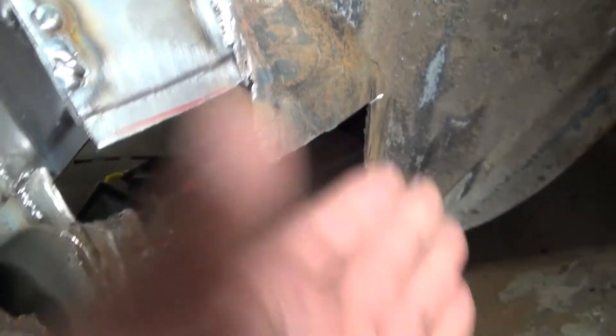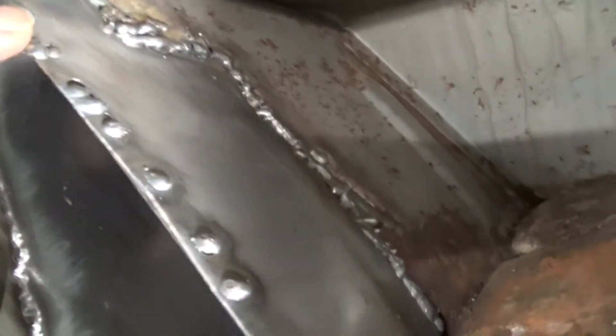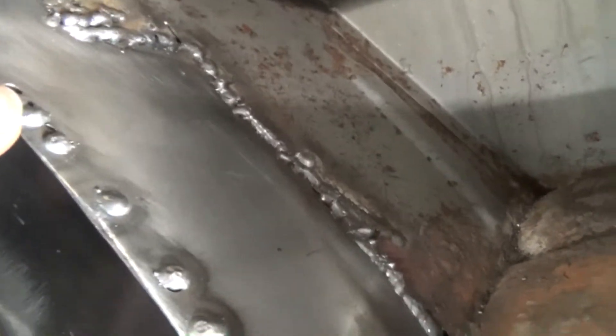I've stopped it there because it's going to need another section made under there. With this lip edge, I was pinching it with the welding grips and just worked my way down. I drilled holes — they were like 6mm holes from the joggler tool.